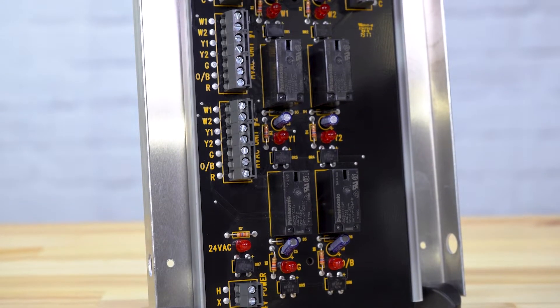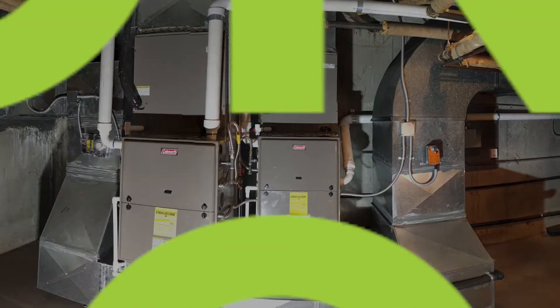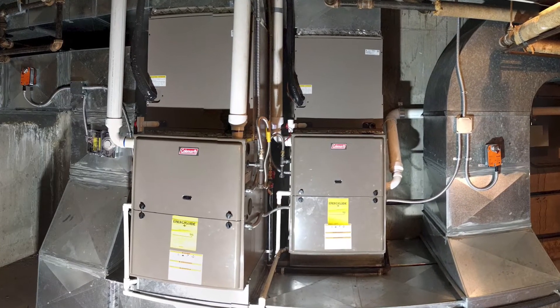The IO Twin is designed to allow a single thermostat to control two separate identical HVAC units. It can also be expanded to control a total of four HVAC units. The twinning kit can be used on common or separate ducted systems with single-stage, multi-stage, and heat pump equipment.